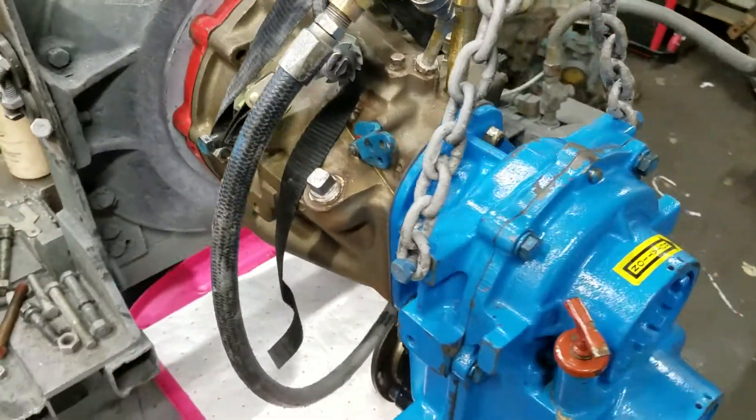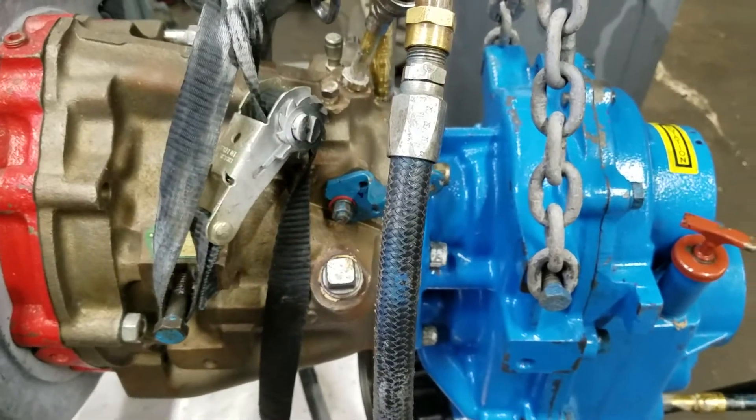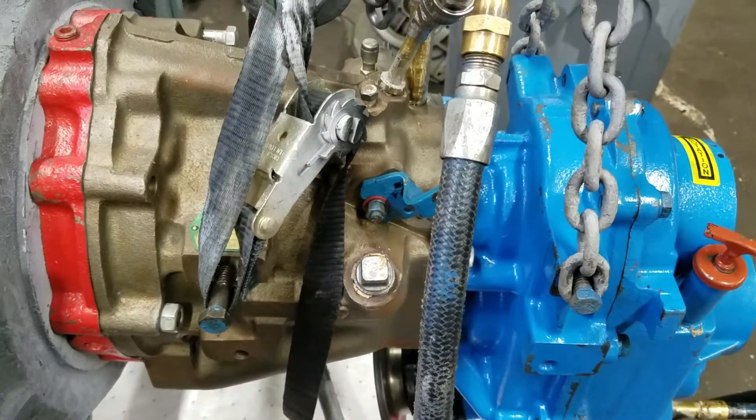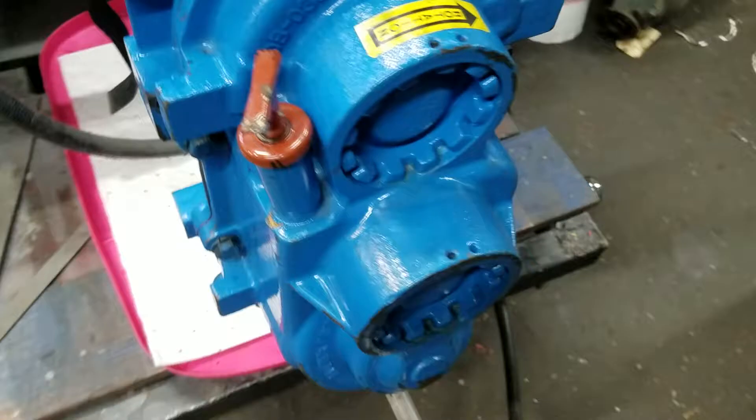Hey folks, this is Chris from Hail Marine again, and this is the transmission we were showing you yesterday. Cast iron V-drive and valve-drive. This is a 2 to 1 ratio, not the 1 and a half.